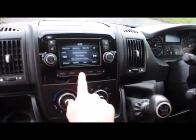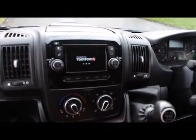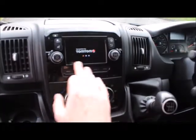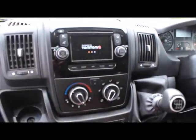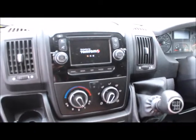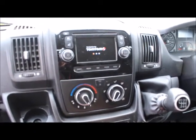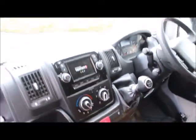It's also got built-in satellite navigation, phone and media connectivity, and parking sensors. I'm rather pleased with it — it's got all the mod cons compared to my other one. It's even got a bulkhead already fitted.